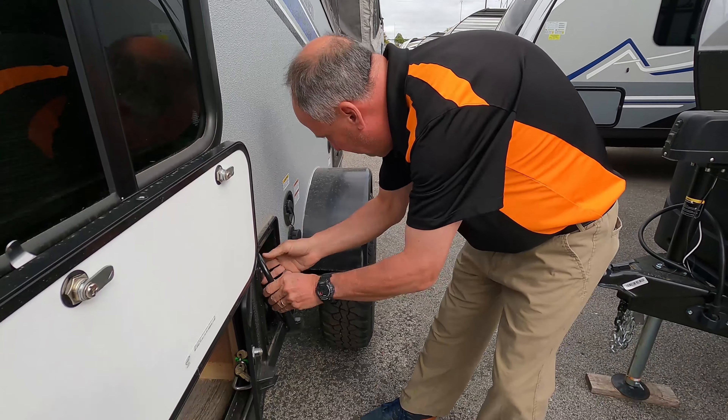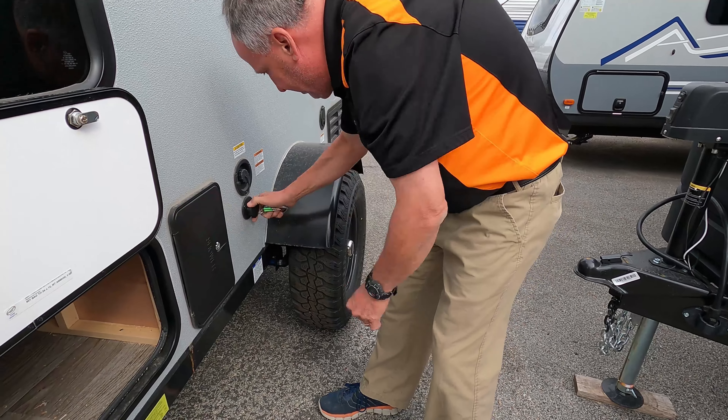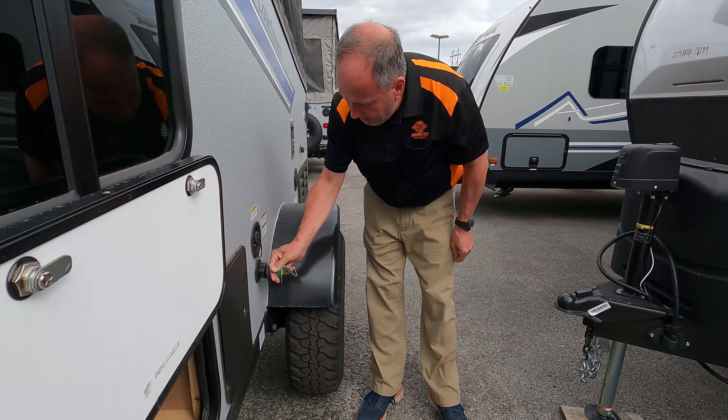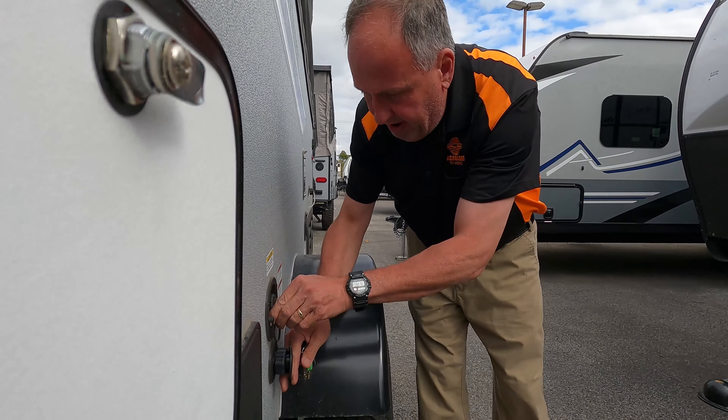It also has a tank for potable water — I believe this small one is in the mid-20s gallon range. There's also a black tank and a water hookup for the main connection. If you're going off-grid, you can fill your potable water here and put it in your tanks to take with you.